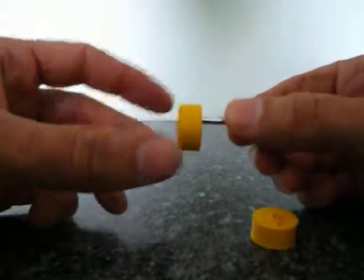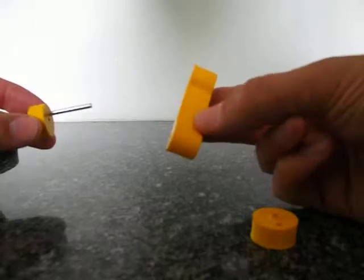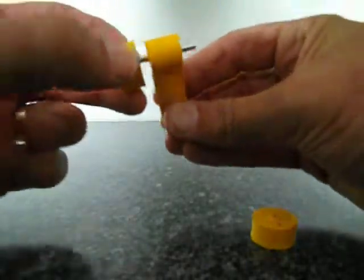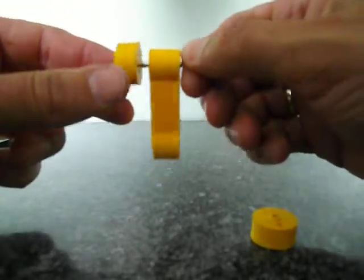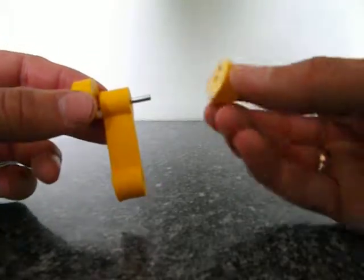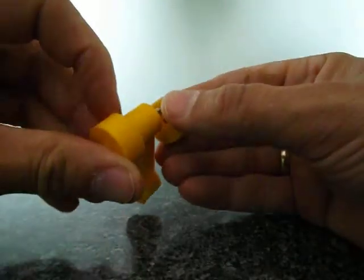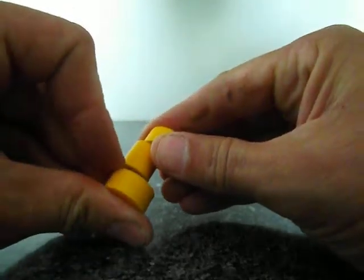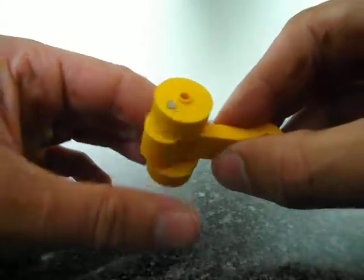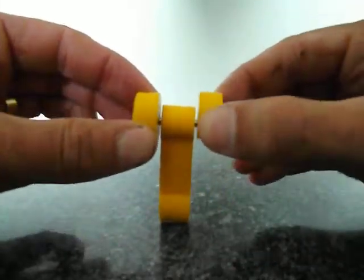Tight fit, loose fit, tight fit. Line them up, twist.